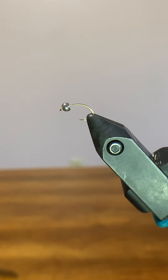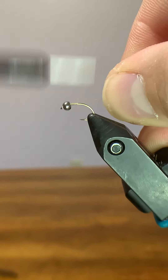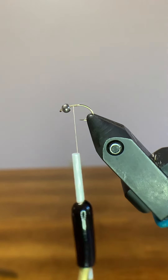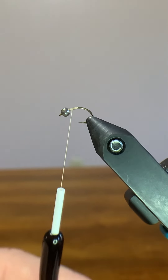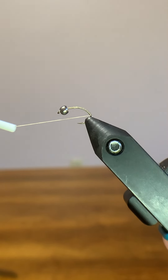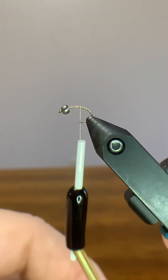For thread we're using six-aught uni, and we're going to start wrapping at the base of the bead there. We're just going to add a little bit of a thread base and clip our tag end. From there we're going to run our thread all the way to the back, almost to the very apex of the bend of that hook, and then come back up a little bit to where the hook starts really curving.